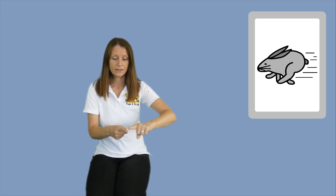Fast. So for 'fast' we're going to get our two pointed fingers from our fists. We place our non-dominant hand in front of us like this. With our dominant hand, with our finger we're going to come down, striking our finger and then coming up and out like this.